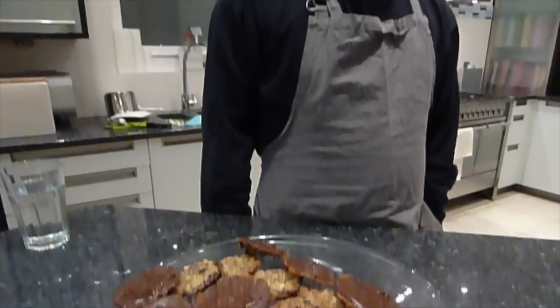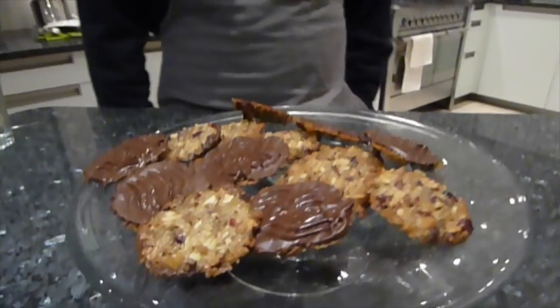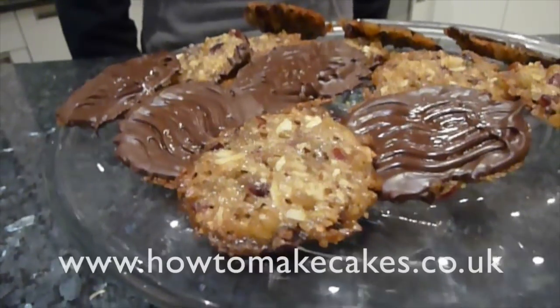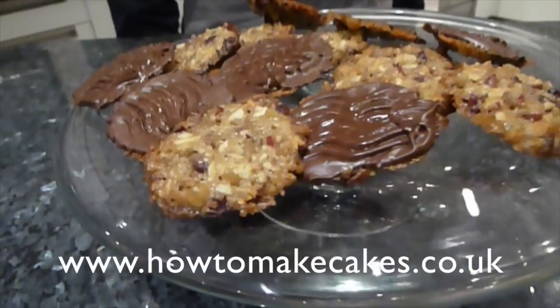Today we're doing another of the technical challenges from the Great British Bake Off, which is Florentines. These are small nutty fruity biscuits with chocolate put on the back of them. The full recipe is on the blog.